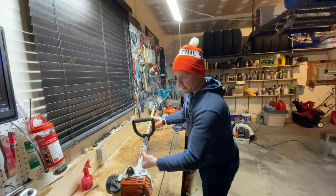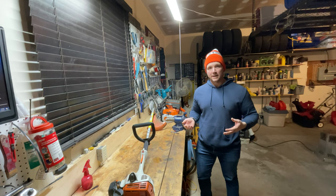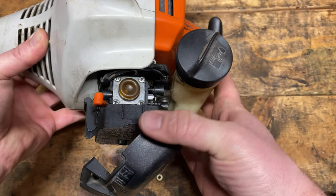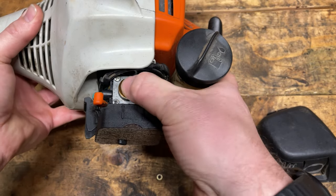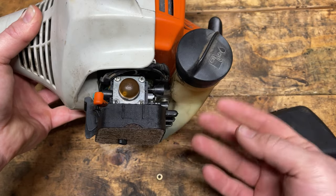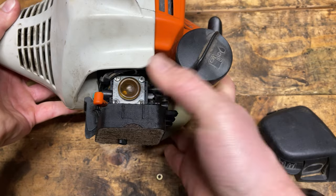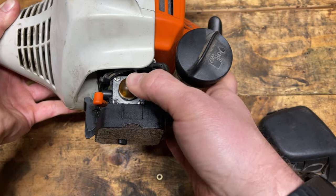I put this trimmer away in the fall after doing a carb kit on it because I wanted it to run perfect when I started it in the spring. No matter what I do — pressing the purge bulb — I cannot get fuel into the carburetor. I've probably pressed this over a hundred times because I know things can dry up, but this is a brand new carburetor kit in here. It was working great a few months ago and now, for some reason, the carburetor will not draw fuel up into the purge bulb.